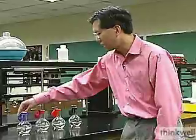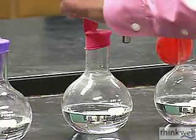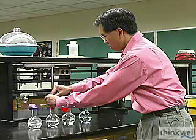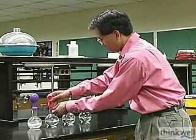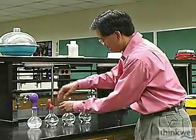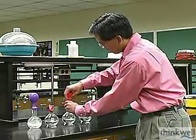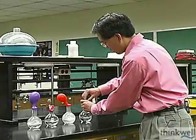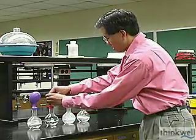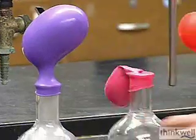So let's go ahead and take a look at how that appears. Now all I'm doing is dumping the magnesium ribbon into the flasks.